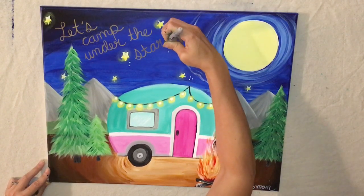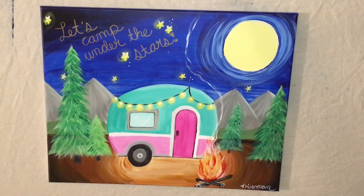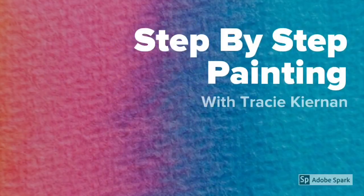Okay, this video is about to finish up. Thank you for watching this fun camper tutorial. I can't wait to see yours too. Thanks, goodbye.